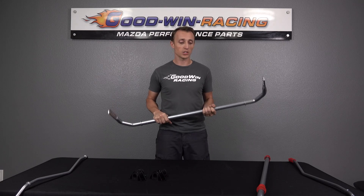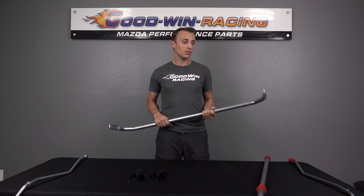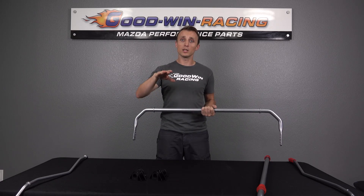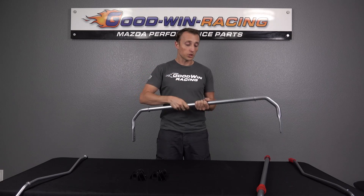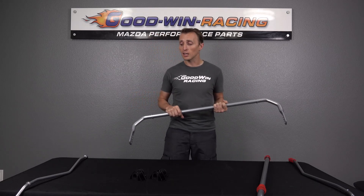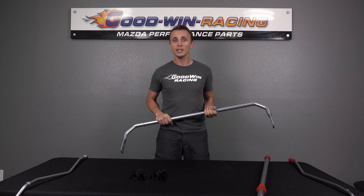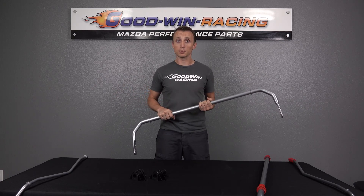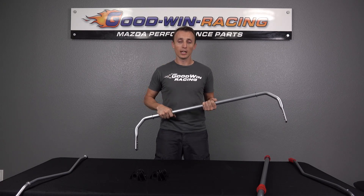A lot of times we get a call — somebody says, should I do springs or sway bars? And really the answer is both. They don't do the same job. The spring also does a little bit of resisting side-to-side motion, but it also helps with pitch and squat, which sway bars don't address. But the spring can't reduce that side-to-side motion as much as you're going to need. To try to replace the sway bar's job by just upping the spring rate, you'd have to go crazy stiff with your springs, which is going to hurt your ride quality. If you want to do sway bars, you probably also want to do springs or coilovers. It all works as a system.